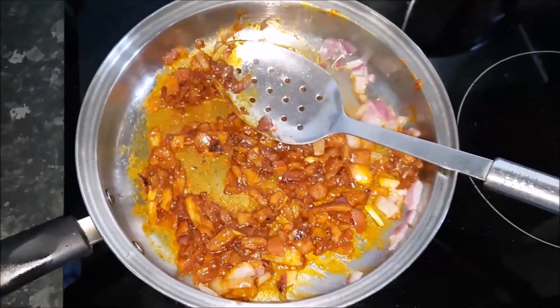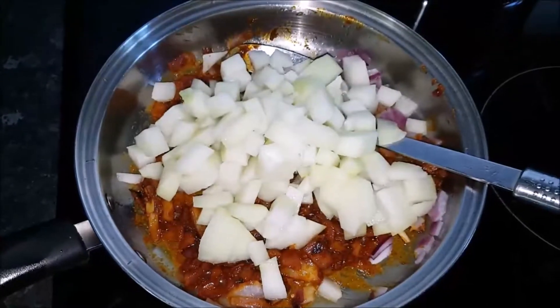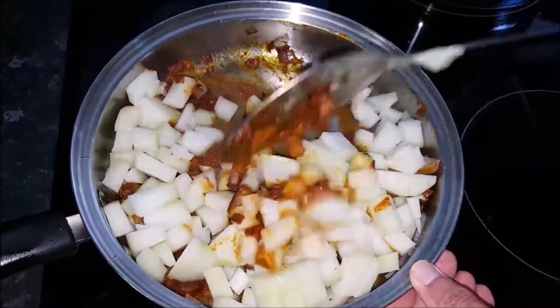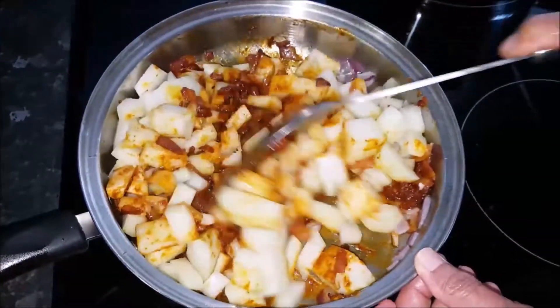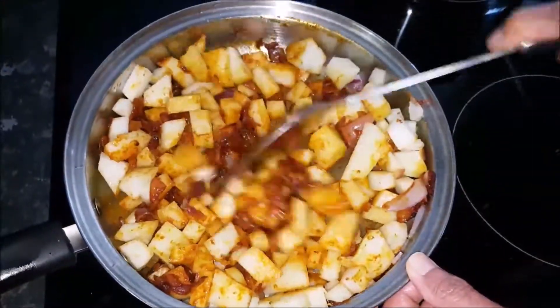You take your English gourd and add it to the spices and onion and give it a nice stir. You have to stir it for one or two minutes and I'll get back to you in a short while.